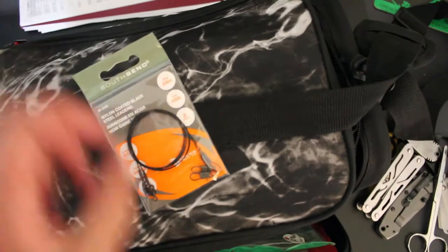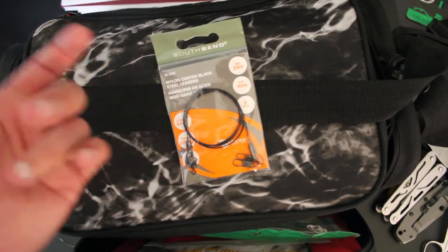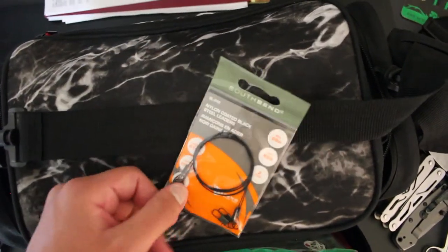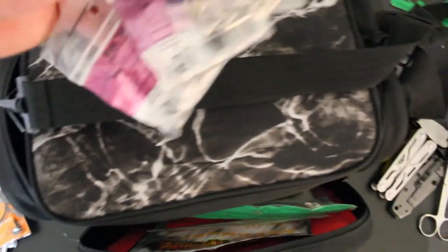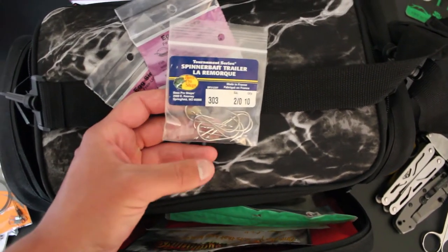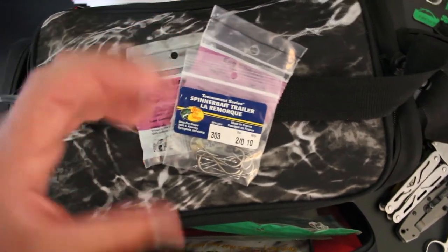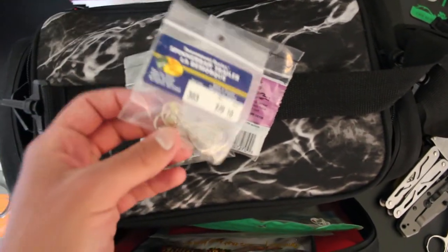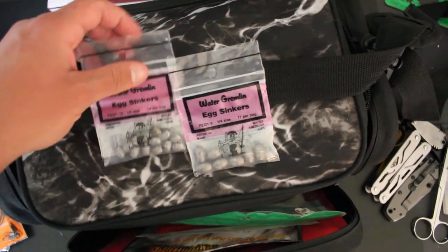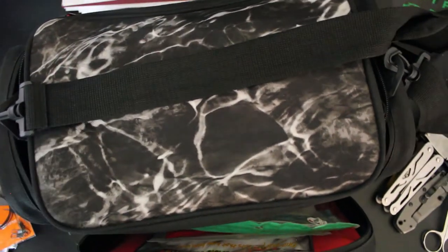This should actually be in my saltwater tackle bag — it's basically steel leader, mostly for sharks or fish with really sharp teeth. I've never used it; I think I got it on sale for like 50 cents at Walmart and just thought it would be good to have. The last few bags are trailers, really good for spinner baits — they come with little plastic beads and help the fish fully bite onto the spinner bait because a lot of times they underbite it. And I also have some different size egg sinkers, though I don't really use weights much since I mostly use lures.